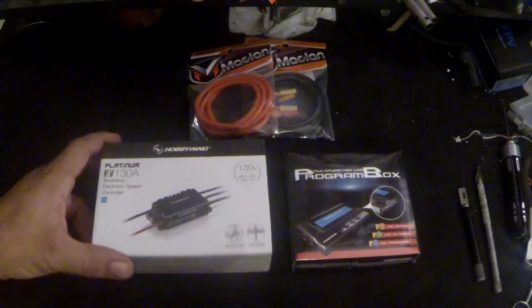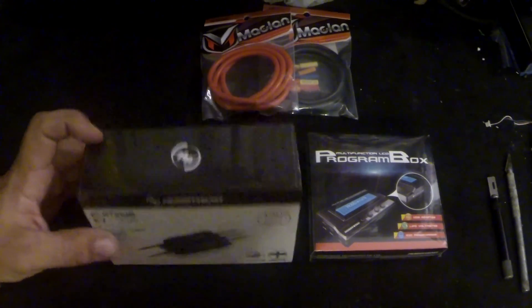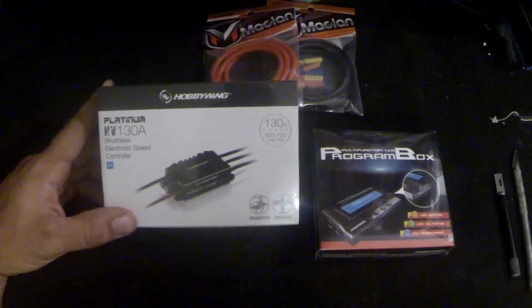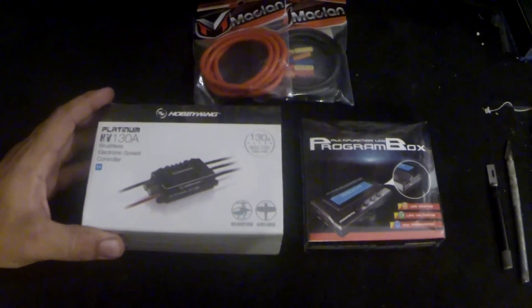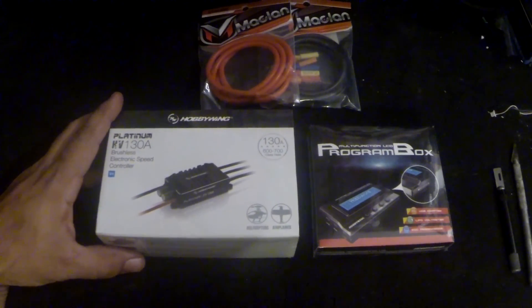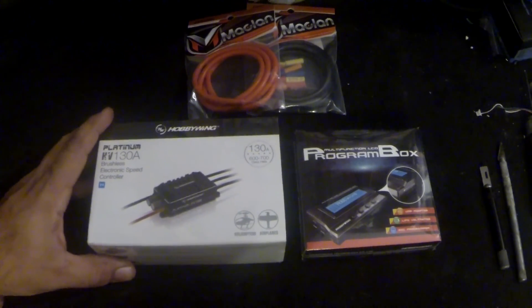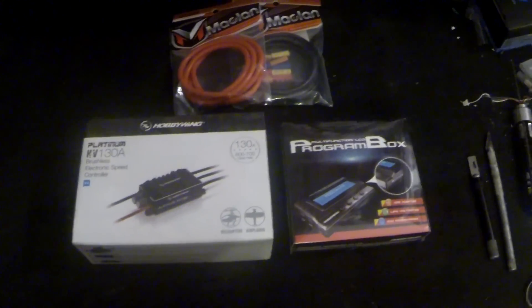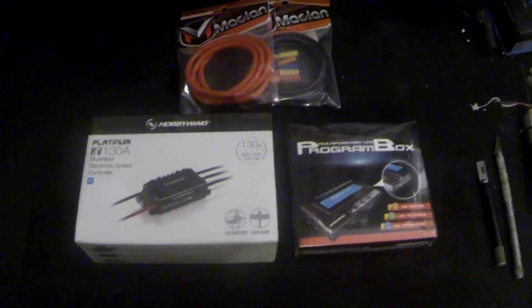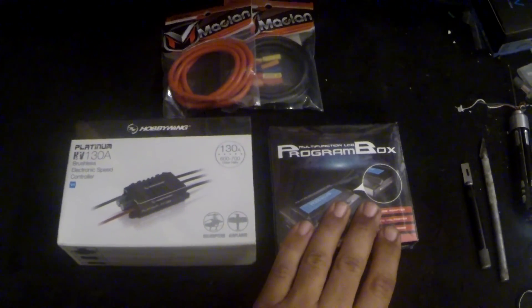Alright guys, my new speed controller is here. This is the Hobbywing 130 HV and this is the opto version. I got the opto version because I wanted to stick with using a LiPo for my receiver pack, and mainly because I didn't want to throw my CG off and have to reconfigure all my equipment for CG placement. So this was just easier for me to get the opto version and the programming box.